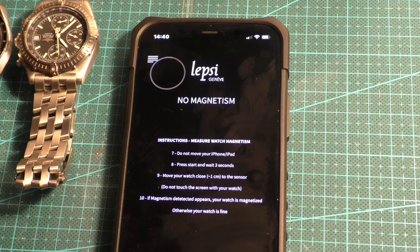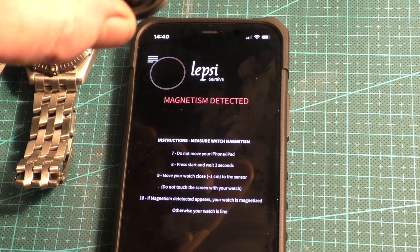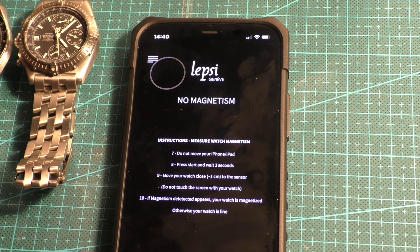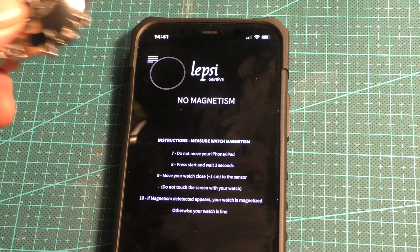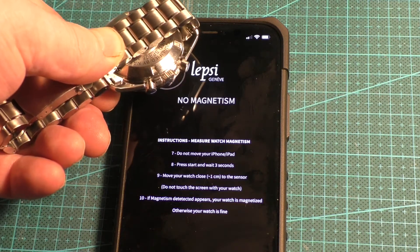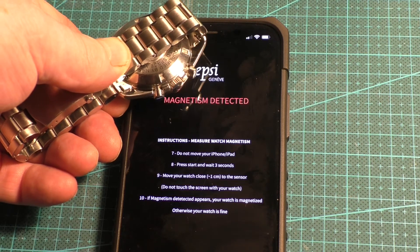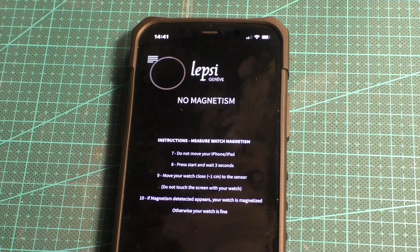I have got a fixed magnet here which we'll use to test it — even at quite some distance it's saying magnetism detected. If I get the watches, it says not to touch the screen and just to wipe over. So if I get it about 5mm off the top of the watch, it's showing magnetism detected on the Blackbird.